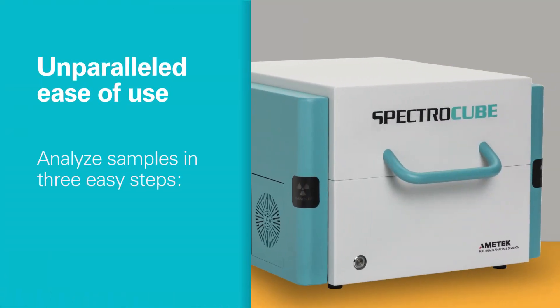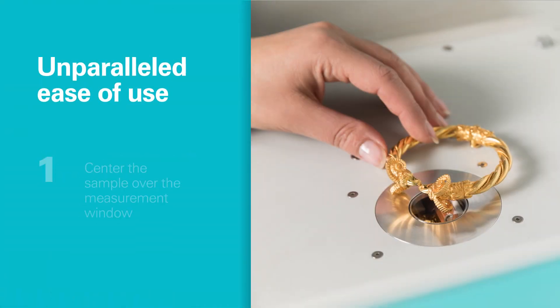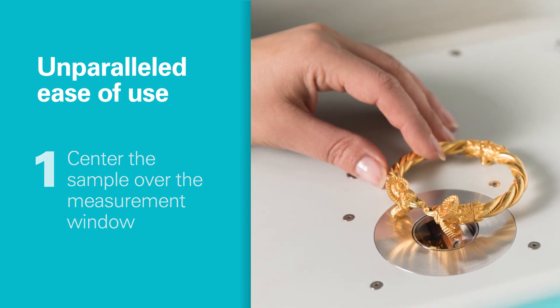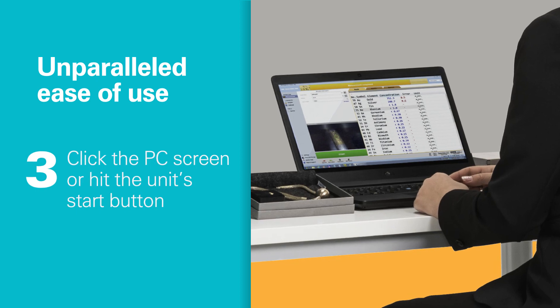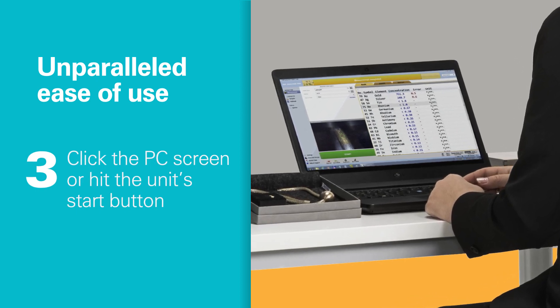It's easy. Even for non-technical users, SpectroCube offers a smooth workflow with a few simple steps to test each sample, and intuitive software to show relevant information on a single screen.